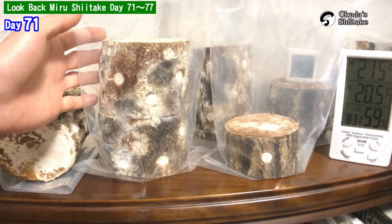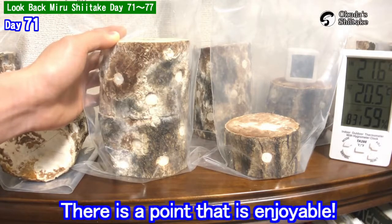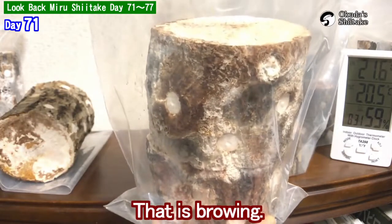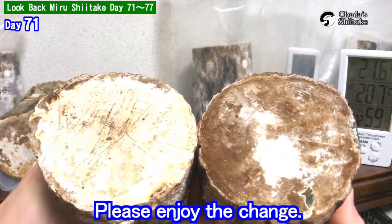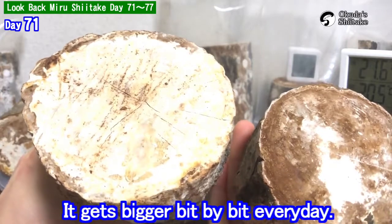It doesn't show its progress to us clearly. But there is a point that is enjoyable — that is browning. Please enjoy that the white mycelium turns into brown color. It gets bigger bit by bit every day.